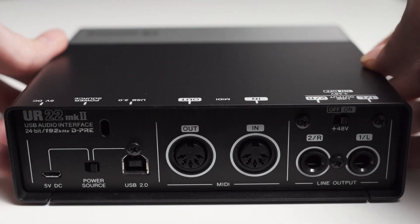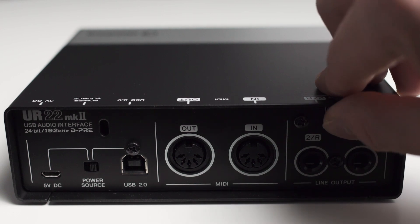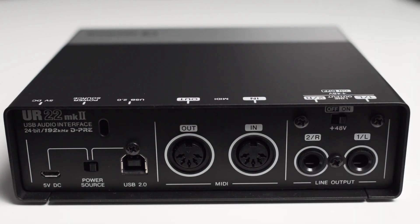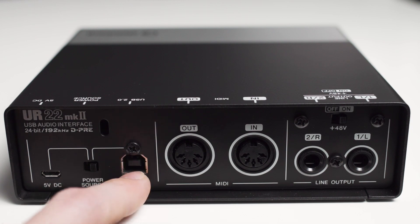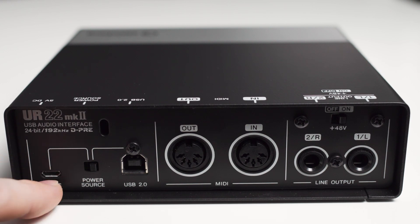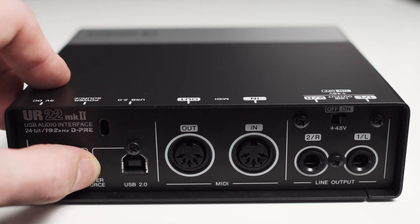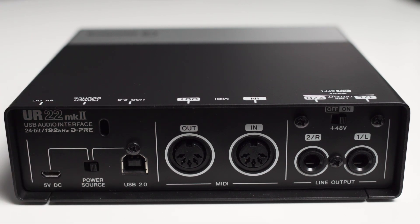The outputs are quarter inch TRS connectors. Above them you can find a switch to enable or disable phantom power for the mic inputs. Next to that there is a MIDI input and MIDI output. Further to the left you can find the USB type B connector for hooking up the interface to a PC, and you can also find a micro USB connector right next to that. This can be used to power the interface with an external power supply, so you can even use this interface with devices that do not deliver enough power over the USB data connection. You also got a switch which lets you toggle between the two USB connectors as a power source. And finally, there's a small cutout in the housing so you can attach a Kensington lock.